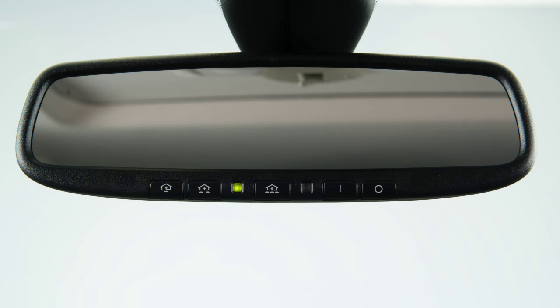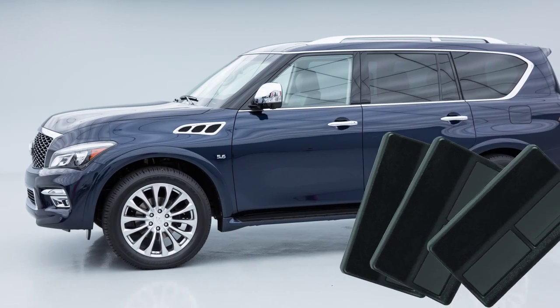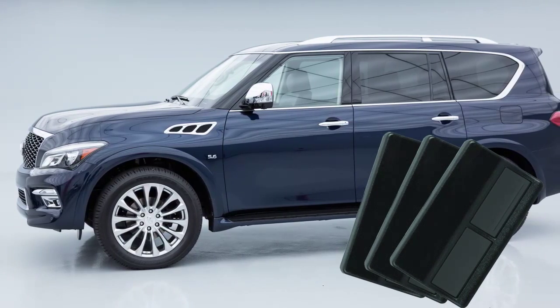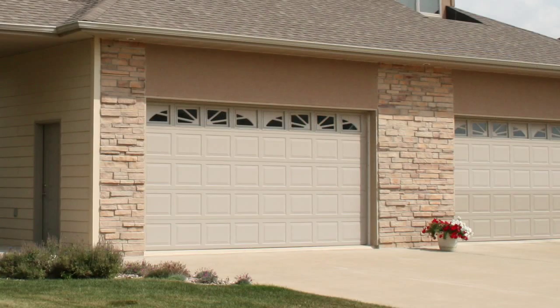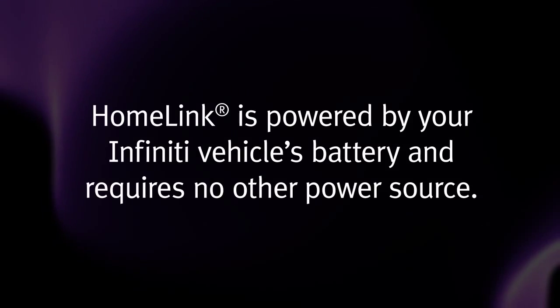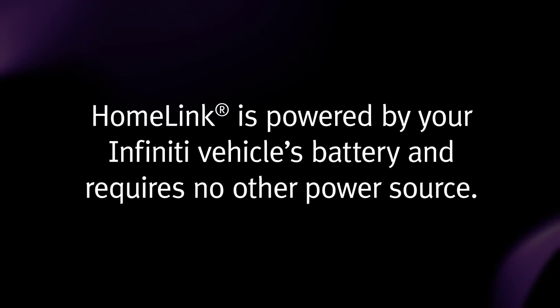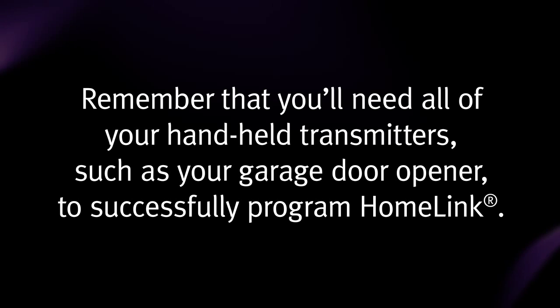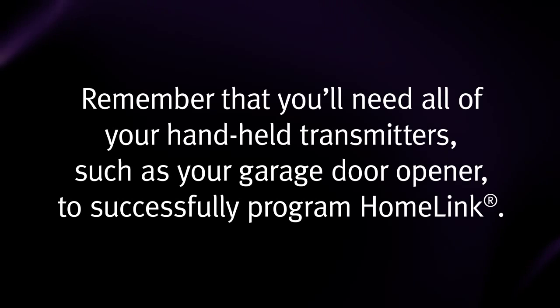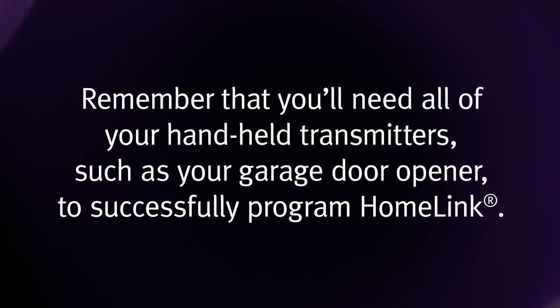Your Homelink universal transceivers control buttons are located along the bottom of your rearview mirror. The system can consolidate the functions of various individual handheld transmitters to replace devices that operate garage doors, gates, lights, or security alarms. Homelink is powered by your Infinity vehicle's battery and requires no other power source. Remember that you'll need all of your handheld transmitters, such as your garage door opener, to successfully program Homelink.